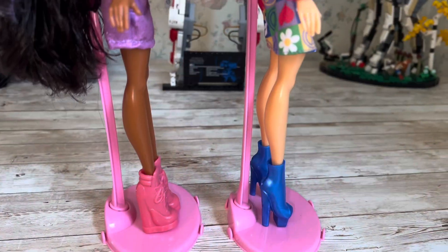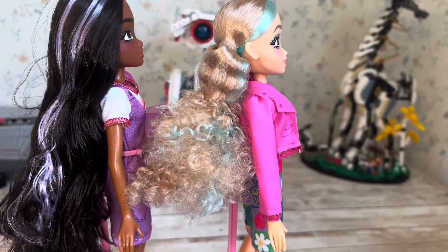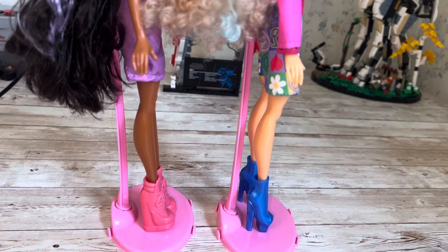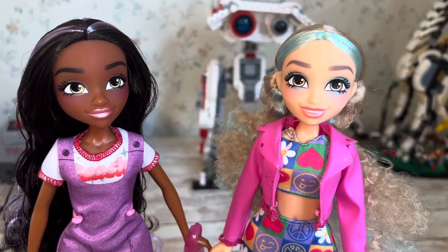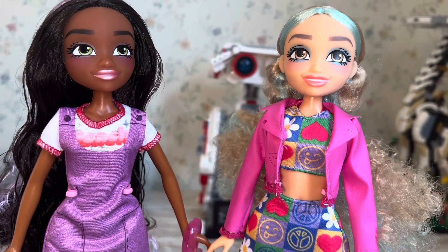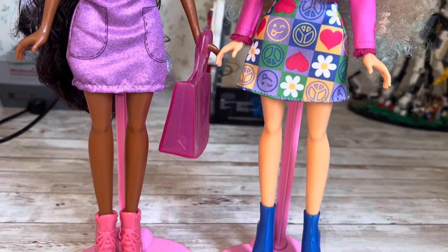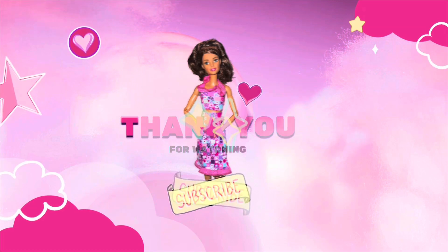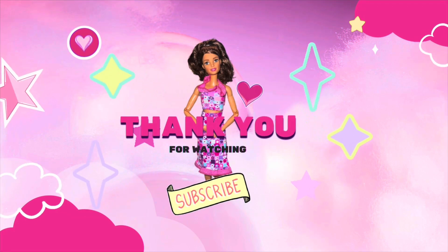I just wanted to show you their side profile — you can see that they're very slender dolls. The outfit packaging says it fits most 11 and three-quarter scale dolls, so these should be good for Barbie as well. That's great because if you restyle dolls, the more options you can have at a better price, the better. And that's going to wrap things up for today! I really appreciate you being here — I hope you enjoyed and will consider subscribing. Have a great rest of your day, bye for now!